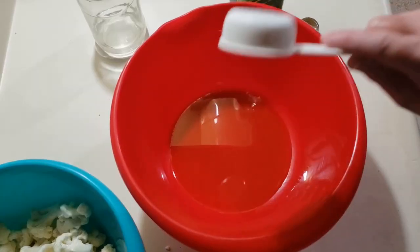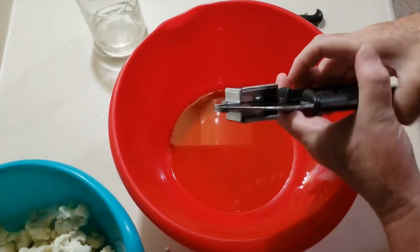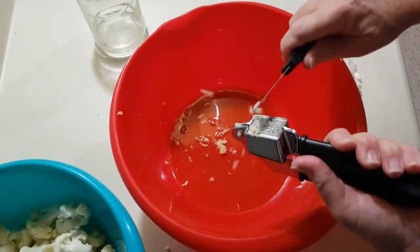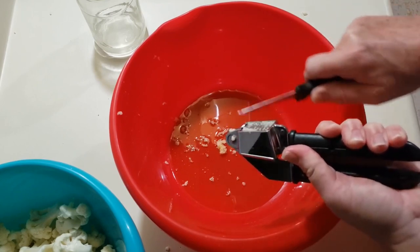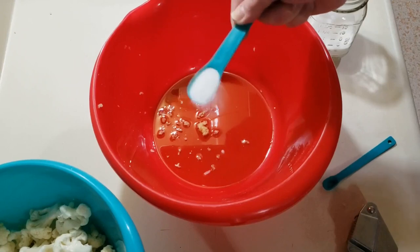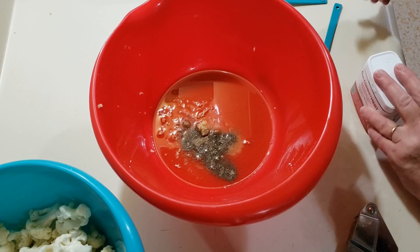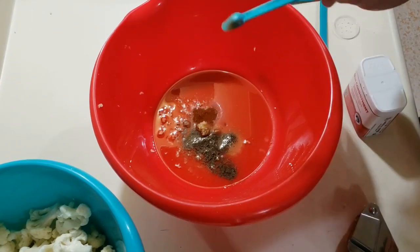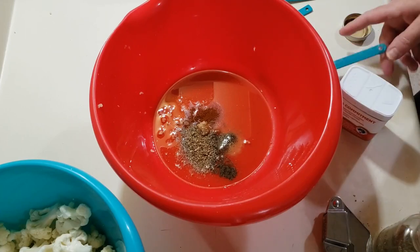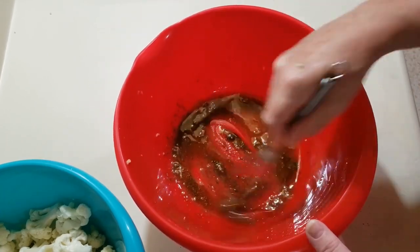I added 1/4 of a cup of olive oil to this bowl, 1 clove of crushed garlic, 1 teaspoon of salt, 1½ teaspoons of black pepper, 1/8 teaspoon of paprika, and 1½ teaspoons of Italian seasoning. I'll whisk this together.